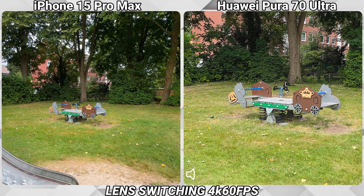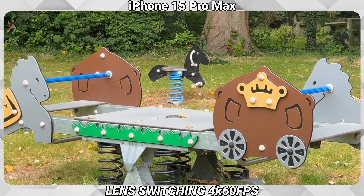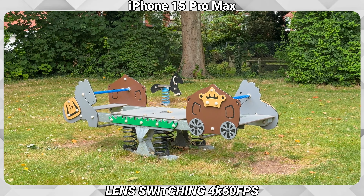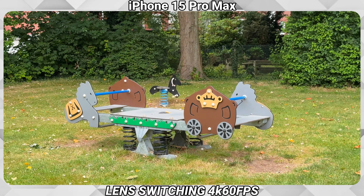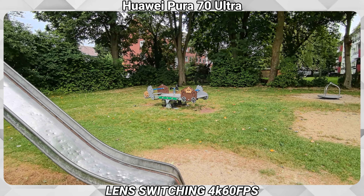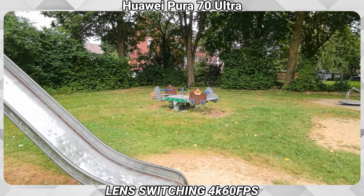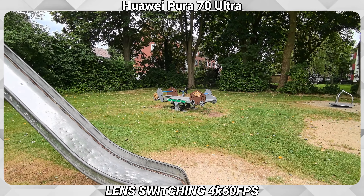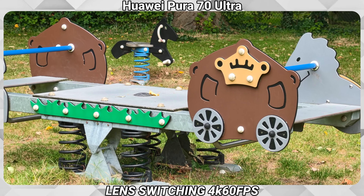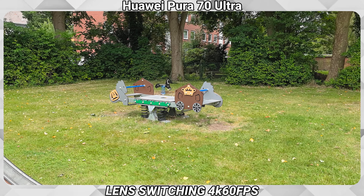Let's switch faster through lenses to see how the lens switching looks. On the iPhone: 1x, 2x, 5x, ultra-wide, 2x, 1, 5, ultra-wide, 2x, 5, ultra-wide, 1, 2, 5. Now on the Huawei: ultra-wide, 1, 2, 4, 10, 2, ultra-wide, 4, ultra-wide, 10, 1x, 4x, ultra-wide, 1x, 10x. Those are obviously just the on-screen options for the zoom for the fast clicking.